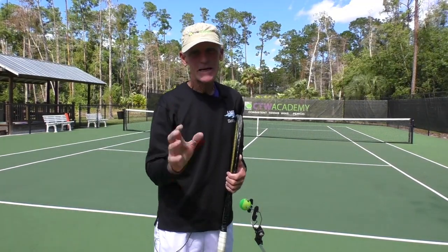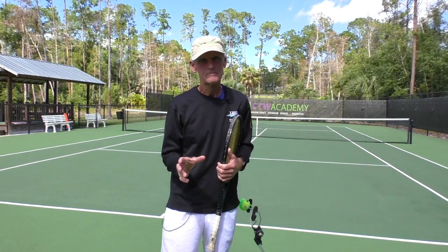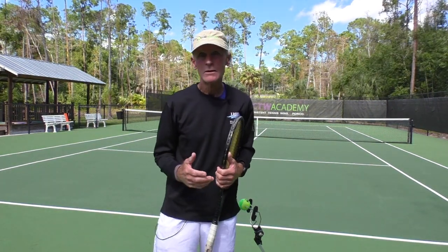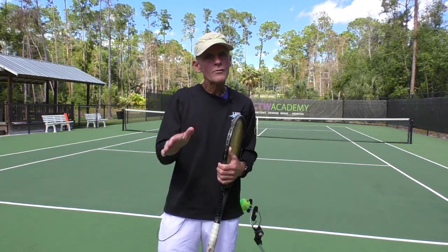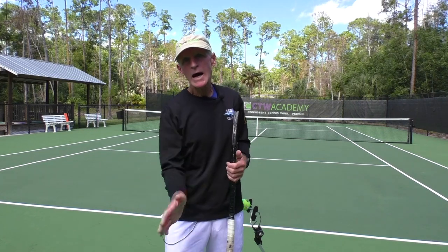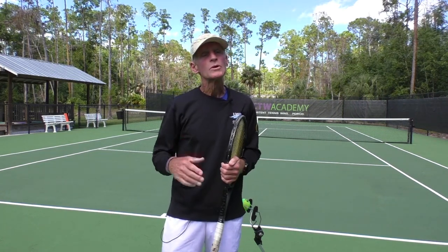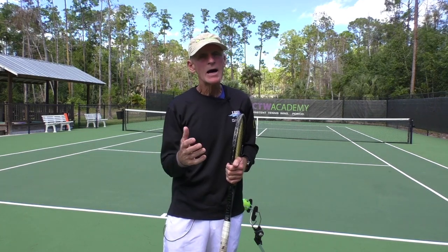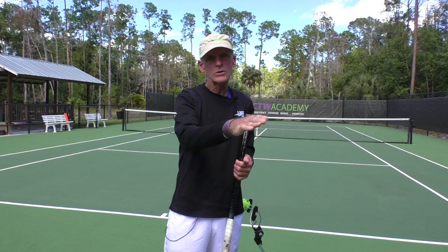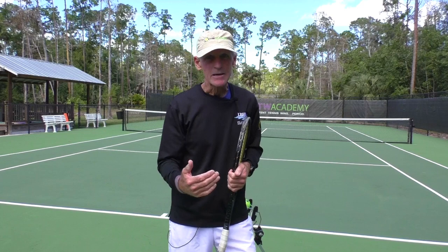Welcome to another Test Your Tennis IQ. To hit with topspin, the strings brush: A, from low to high over the top of the ball; B, from low to high hitting the equator of the ball; or C, low to high hitting the bottom of the ball first and then rolling your racket over the ball. What would you say?